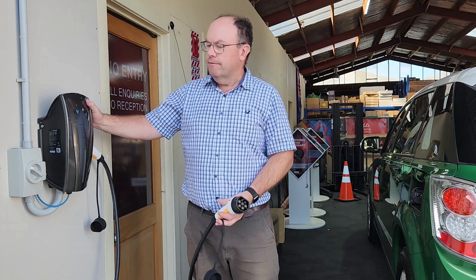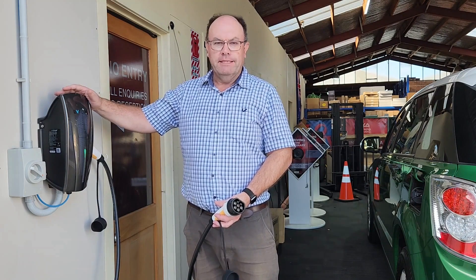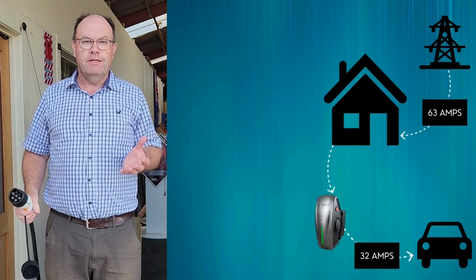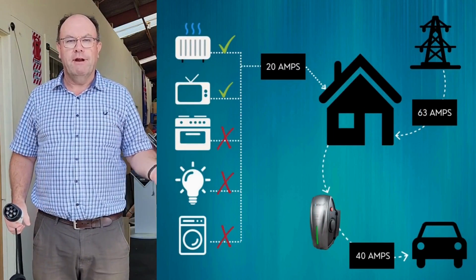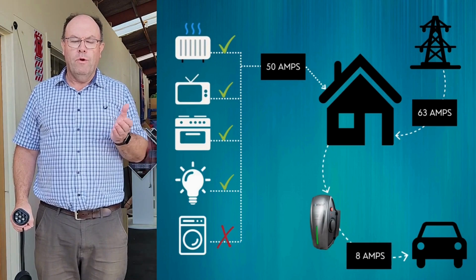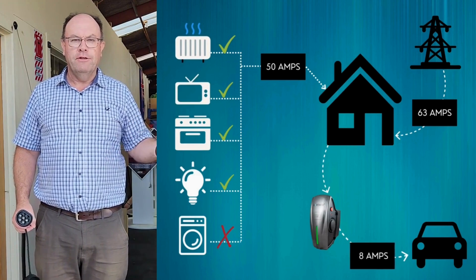We've sold hundreds of these devices. We have an entry-level one starting at $699, but it's not a basic, bare-bones device. It has dynamic load balancing — so if you've got a normal domestic house with 63 amps coming in and your car starts charging at 32 amps while you've got heat pumps and things running in the background, you could overload the circuit. The BCP range with dynamic load balancing will automatically lower the charge rate of the car to account for the other things going on in your house. It does it all in the background; you don't need to do anything.